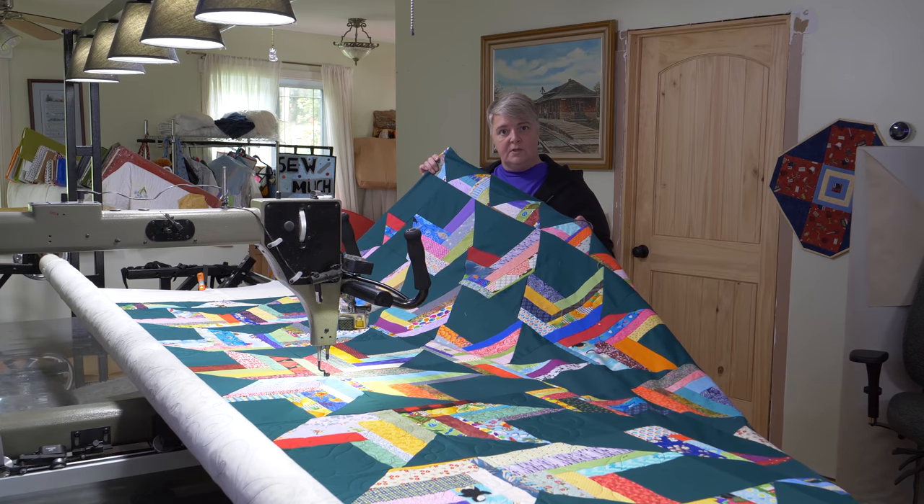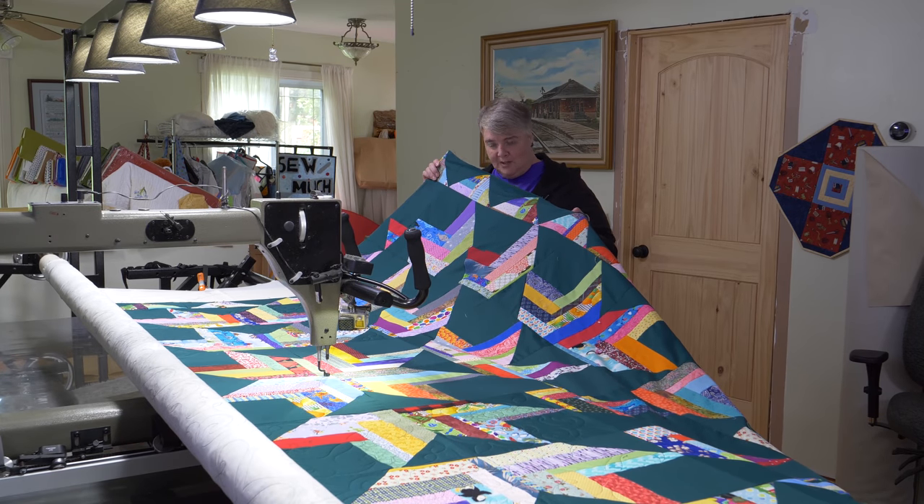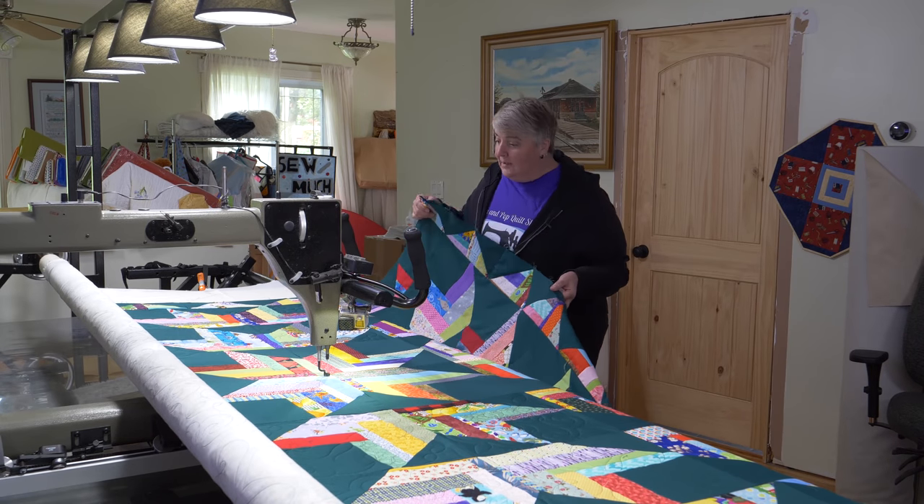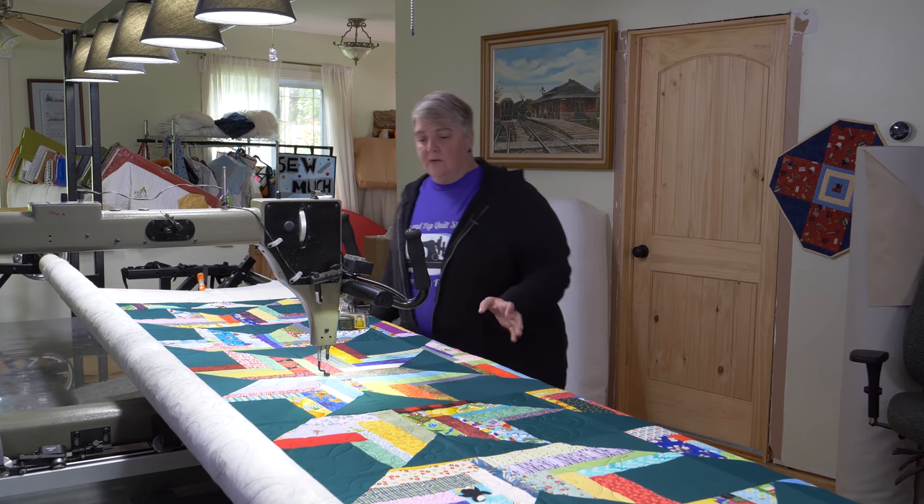These are some of the benefits and rewards you get for watching the Mama Pop Quilt Shop channel. Congratulations! We've been filling it all out with some very lovely little stitch-outs.